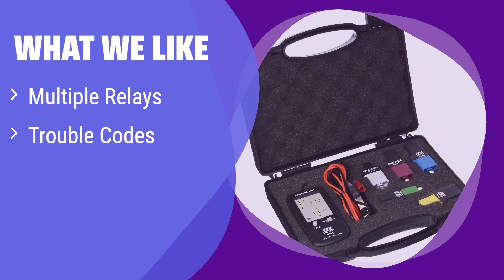What we like: This kit tests five different relays and offers diagnostic trouble codes for detailed analysis. It's a quick, off-the-car tester that comes in a convenient case. If you need a versatile and portable solution for testing multiple relays, this is the one to get.